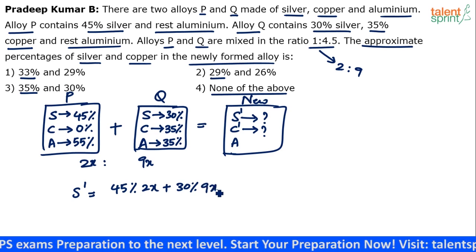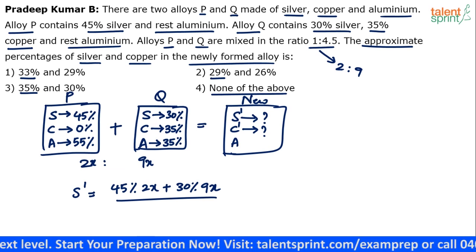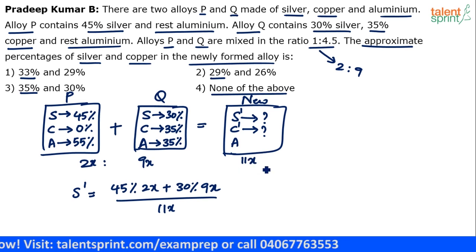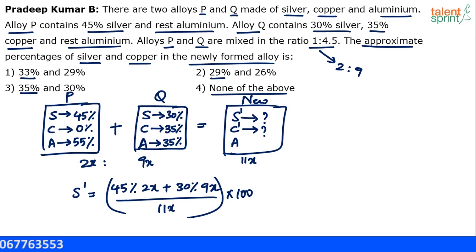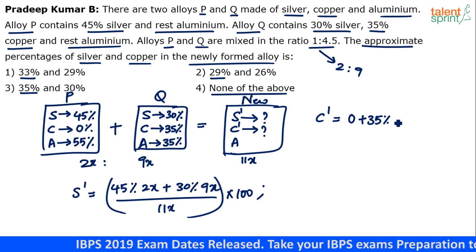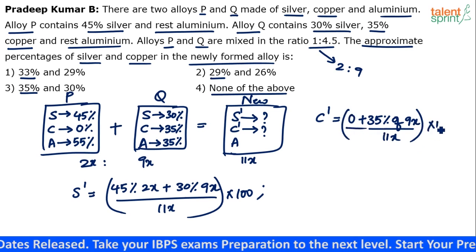Silver percentage equals 45 percent of 2x plus 30 percent of 9x, divided by 11x total quantity, multiplied by 100. Similarly you can find copper. C dash equals zero percent from alloy P, plus 35 percent of 9x, divided by 11x, multiplied by 100. Now do the calculation.